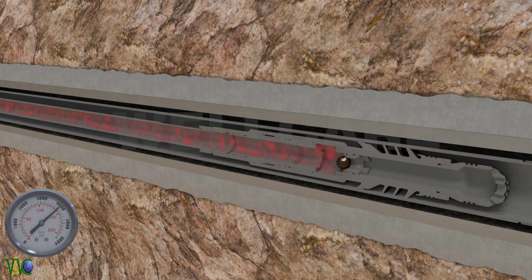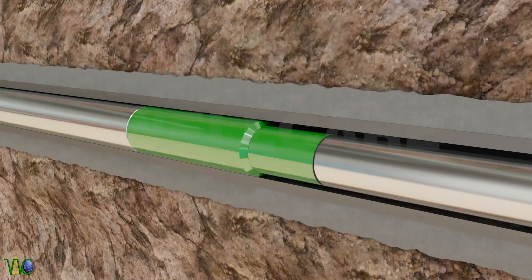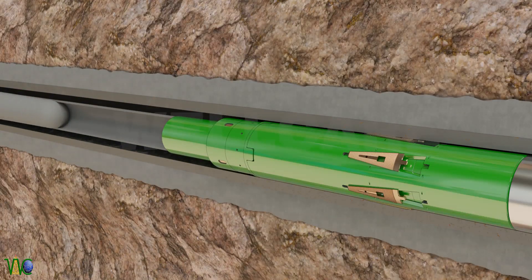Increase pressure up to 4000 psi. This will shear out the ball seat and land onto catcher. Now pump down cement.